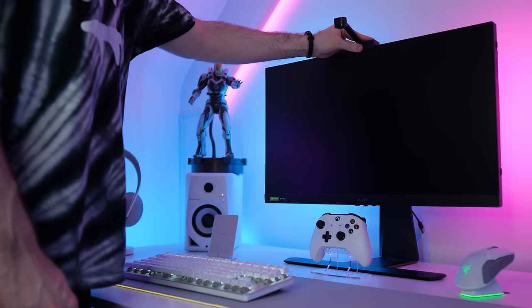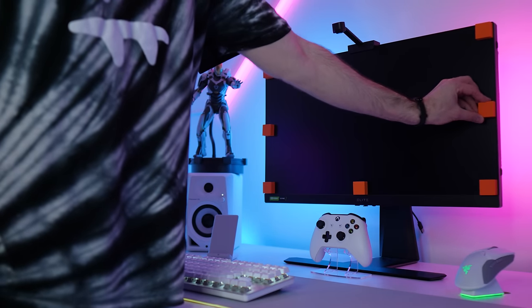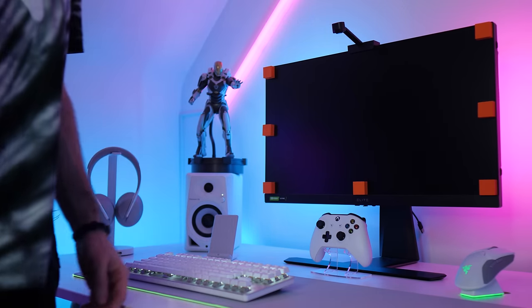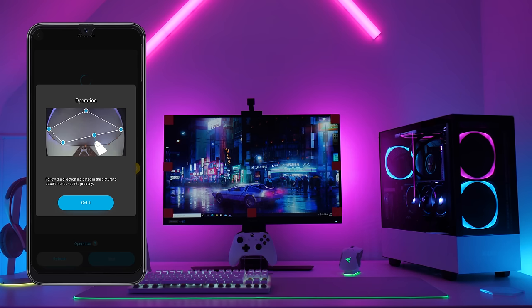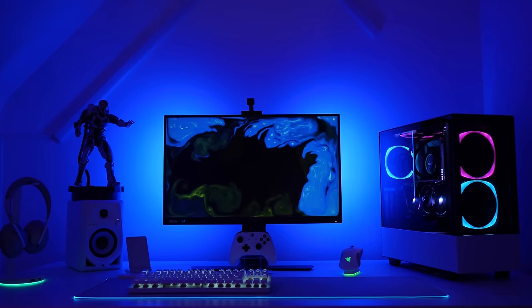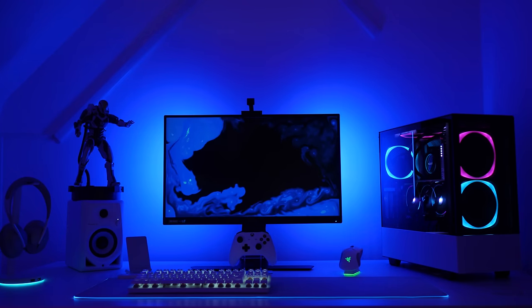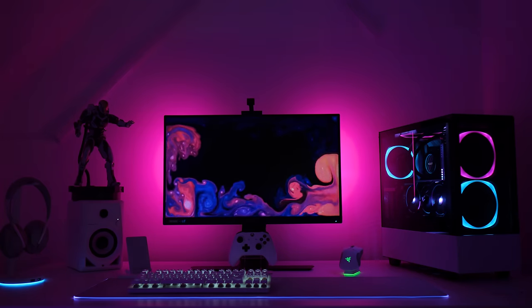Then you stick these orange foam pads onto the screen, which help with getting everything lined up when you're calibrating the camera from inside the app. I cover this in more detail in my review of the LED strip, so go check that out if you want a more in-depth look at the setup. Here's what the end result looks like — it's certainly not perfect, but it does add some dynamics to what would otherwise just be a static scene.